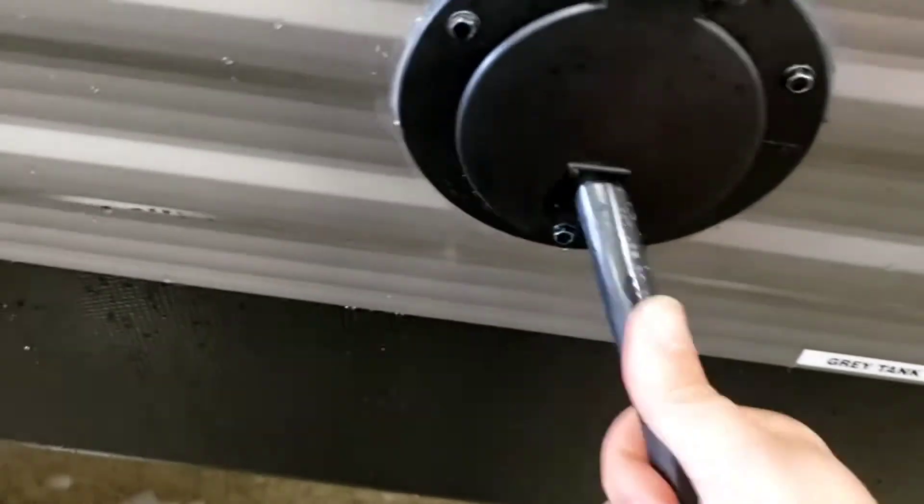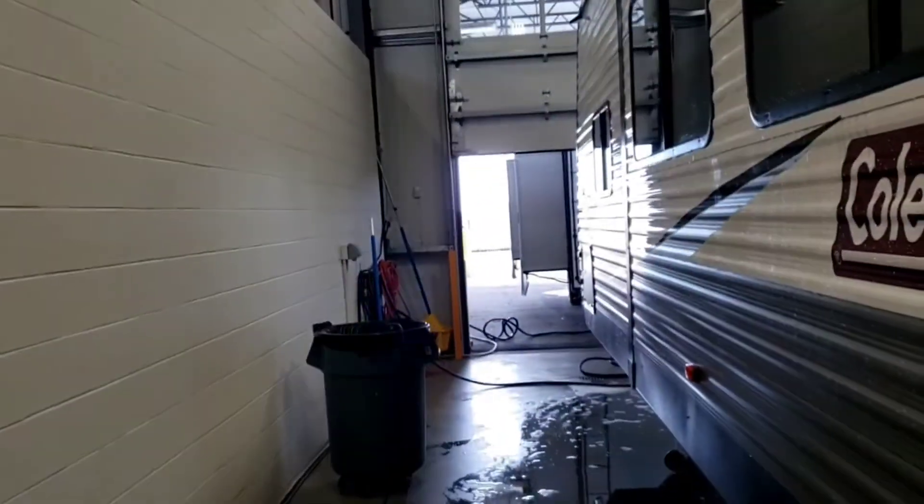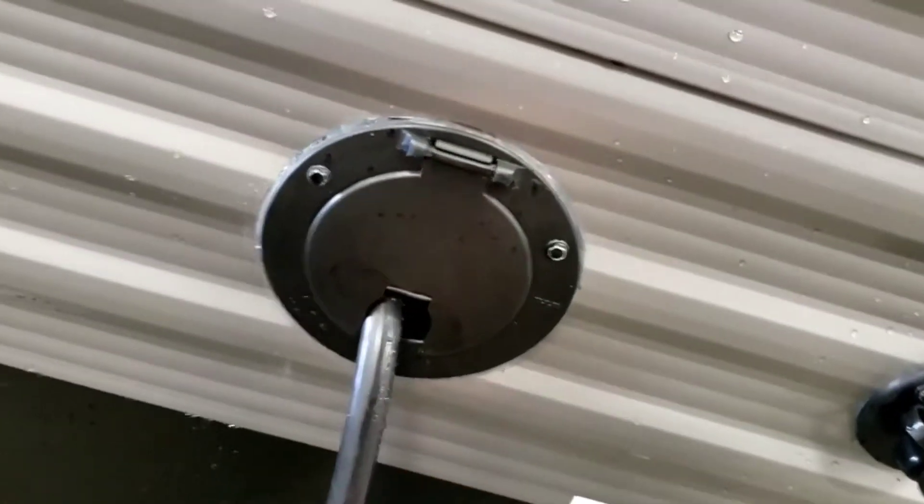The shore cord is built in — it's about 20 to 25 feet long. You can close the compartment like that; just don't forget you're plugged in when you go to take off. The slide out is closed for now — we'll open it when we go inside.